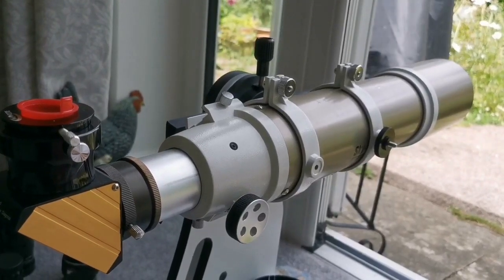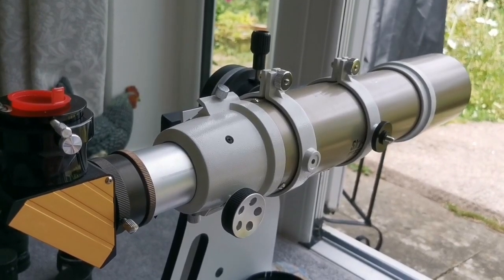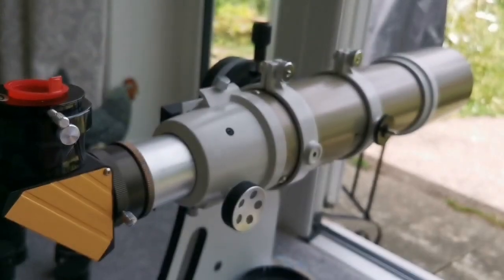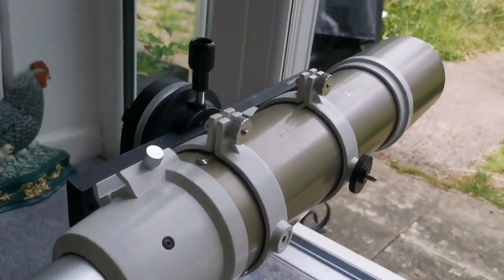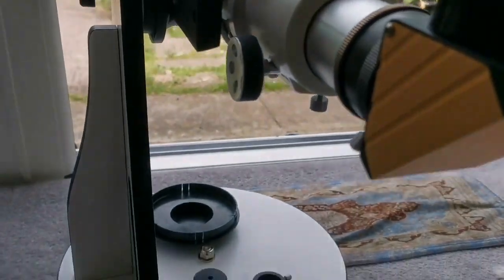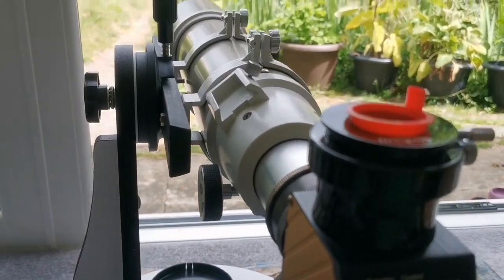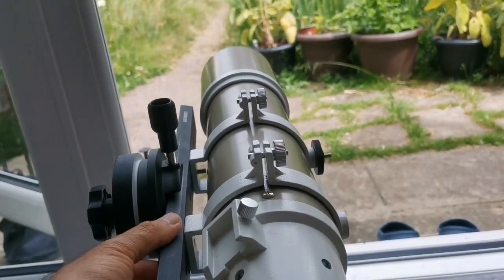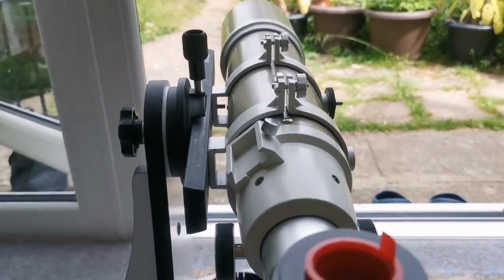The telescope I was using is the Skywatcher EDAP 3.5-inch apochromatic refractor, the gold version. For the mount I'm using a Skywatcher FlexTube 130mm Dobsonian mount, which is quite a good fit. I'm also using a Losmandy dovetail bar, which is solid and suitable for this work.